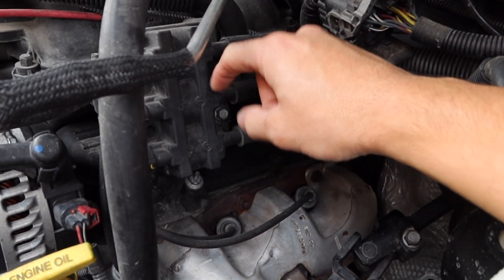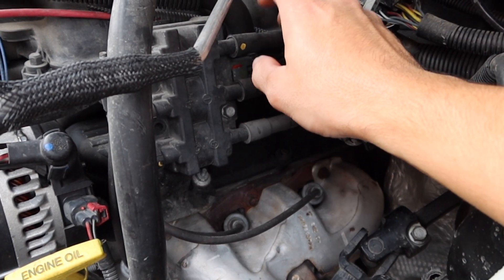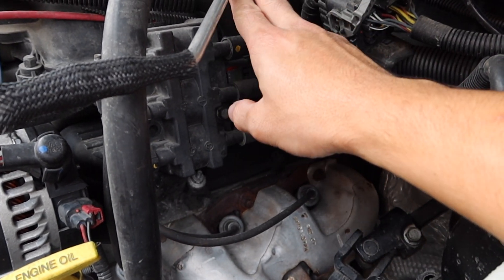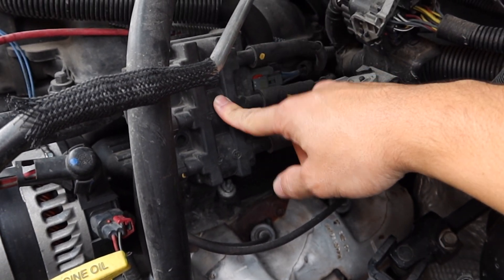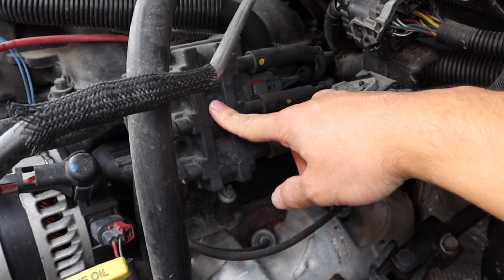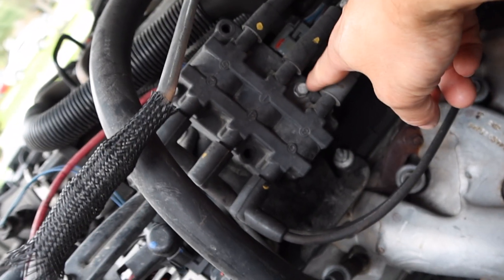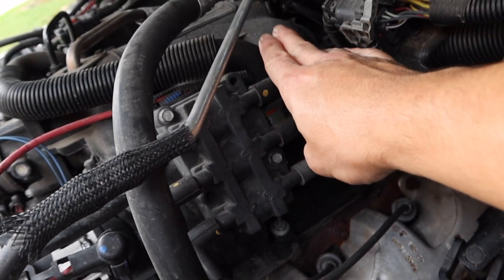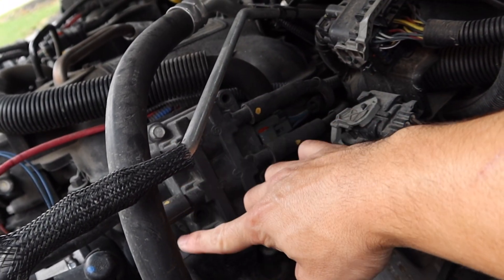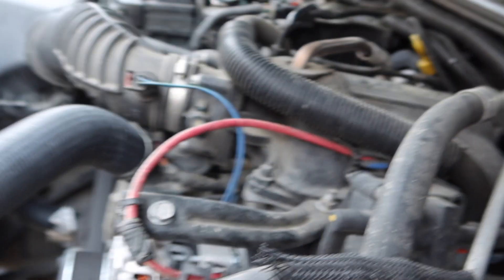I went ahead and decided to get a new coil because I cleared it, drove it around for a while, it was fine, but now it's coming back. I think the coil pack is failing. This one has 180,000 miles on it. It's pretty simple to replace — all it is is some 10-millimeter bolts, two of them, and the whole coil comes off. Remove the plug wires, remember what order they're in, then there's a connector back there, and that's it.